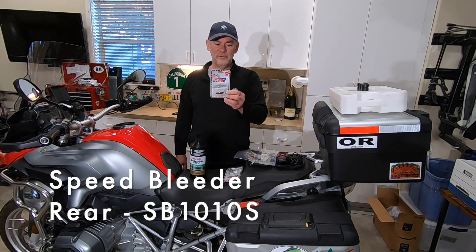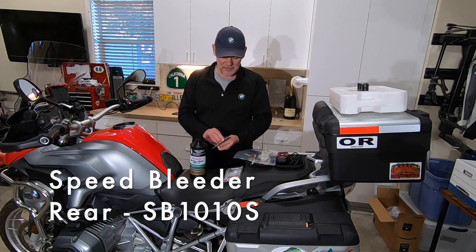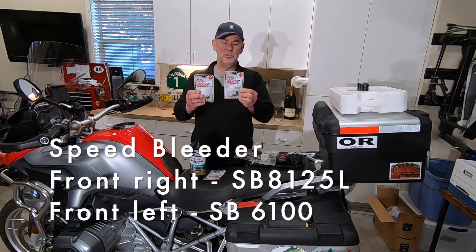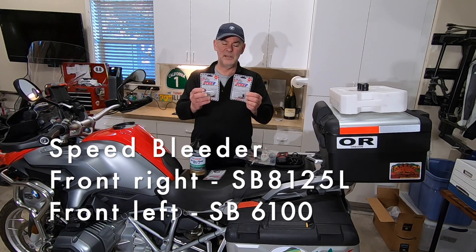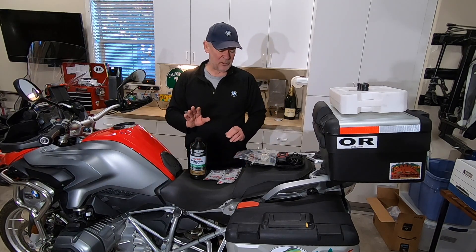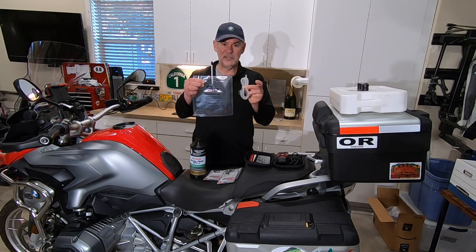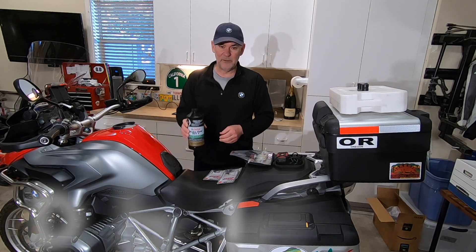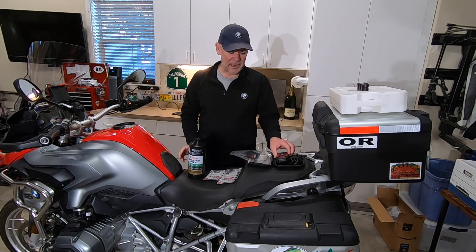For the rear valve we're going to replace it with an SB1010S. For the front, front right is an SB8125L and the front left is an SB6100. This makes the project much easier, certainly a one-person job. I also purchased a bleeder bag and extension hose, which makes it a less messy project.